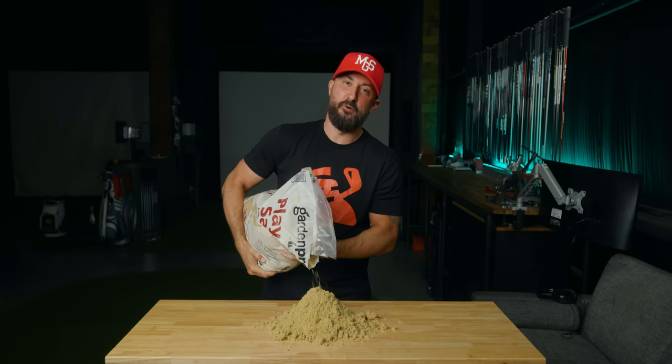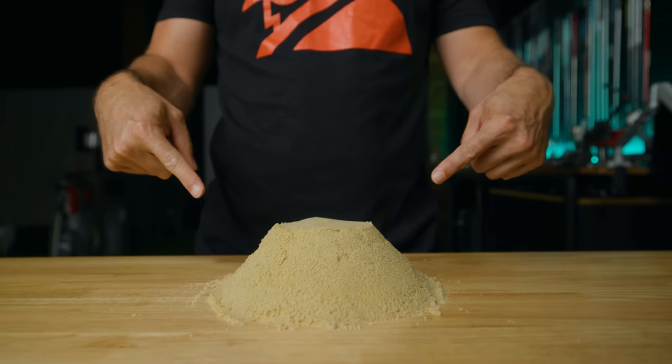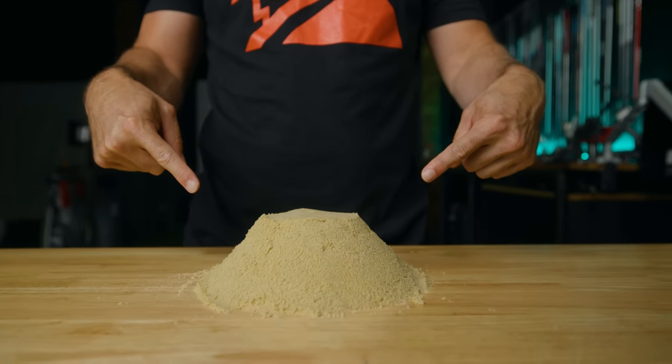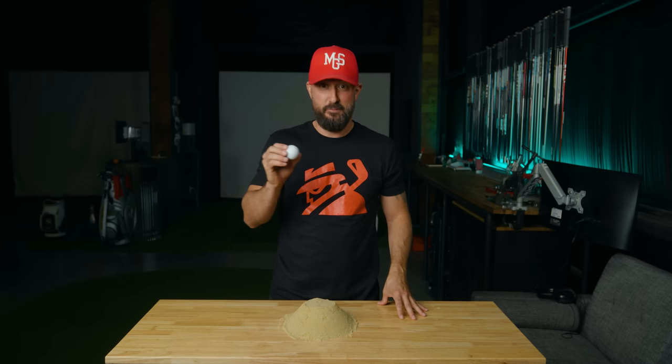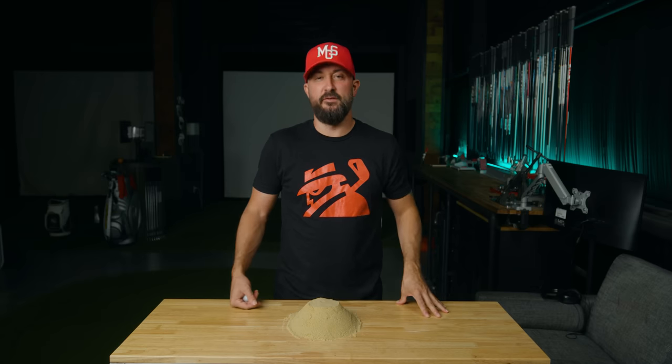Welcome back to another episode of Golf Science. Today we have arts and crafts — just kidding. Today we're actually talking about golf tees. And believe it or not, this is the first iteration. Before the 1800s, this is how you actually teed up your ball. Ignore the Pro V1 logo — they didn't play those back then. Let's get our heads out of the sand. Let's get into it. Roll the intro.